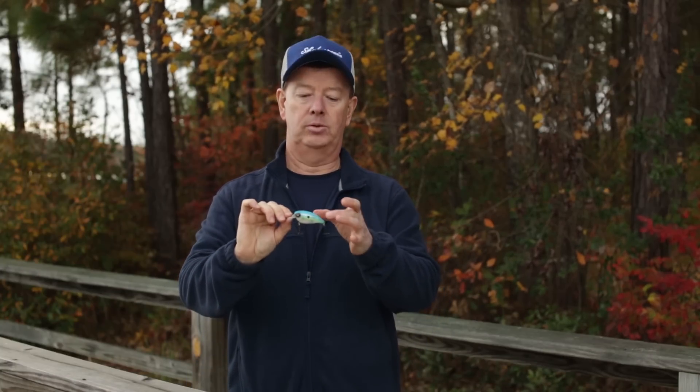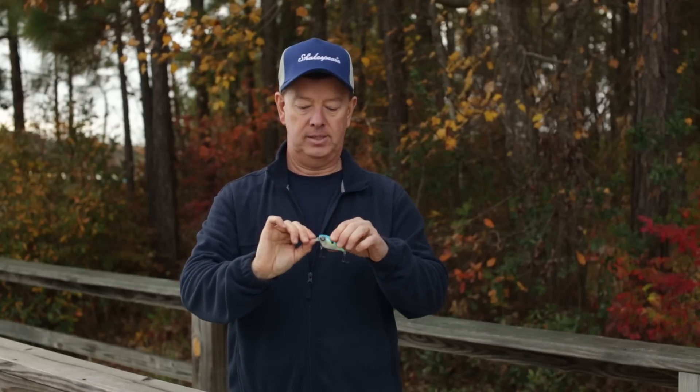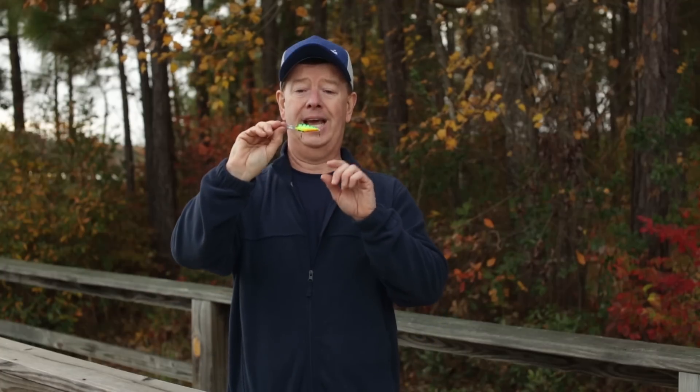If you're fishing in clear colored waters, you're going to want to choose more natural silver and white type baits. If you're fishing in darker colored waters, you're going to want to choose bright yellows and greens and darker baits like that. The next time you go out fishing, why don't you start with a crankbait?